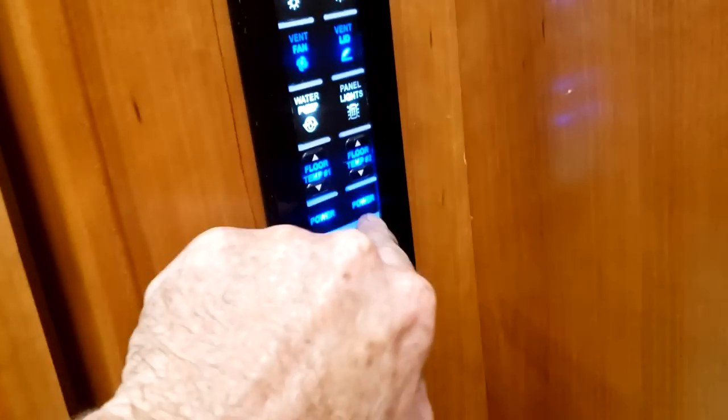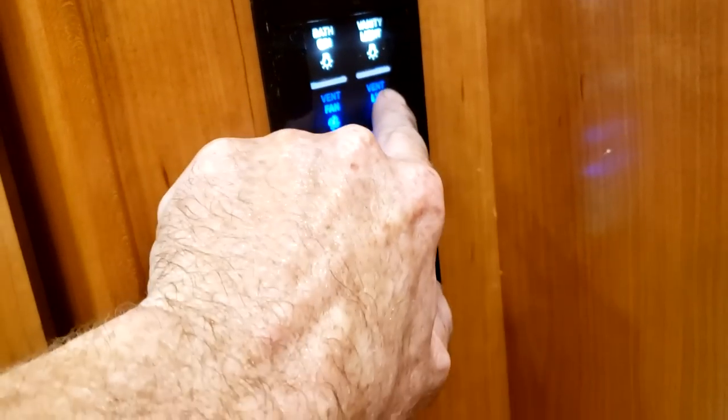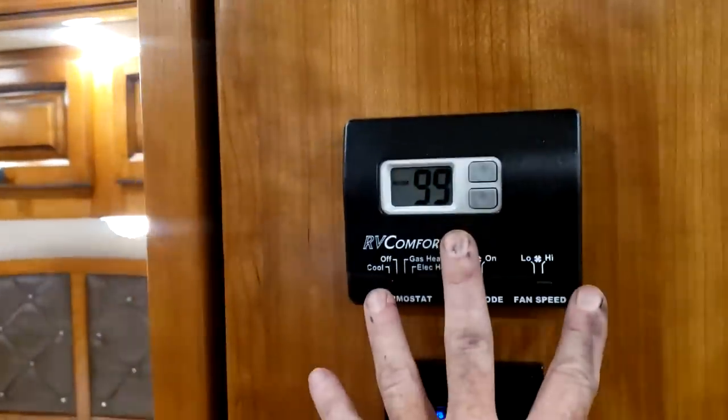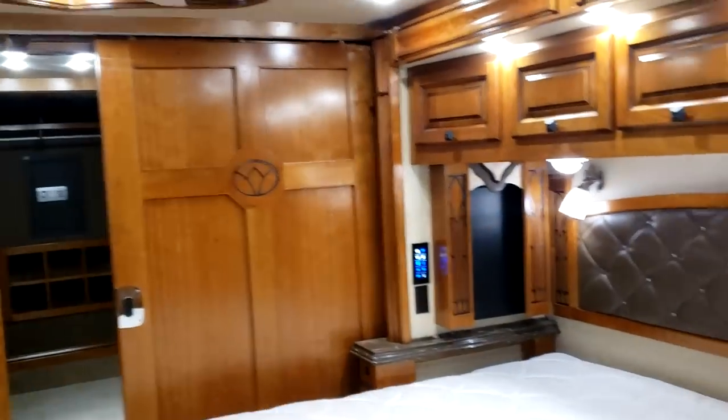You can turn the water pump on and off at this point. Your vent fan — you can open and close it and turn the fan on and off. Past the other side of that door in the middle of the hallway is your bedroom roof AC thermostat, which controls the heating and cooling for the rear or bedroom area of the motorhome.